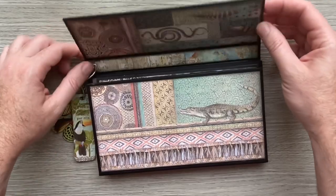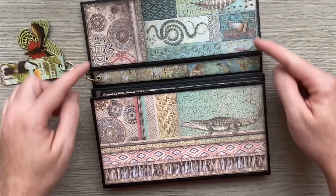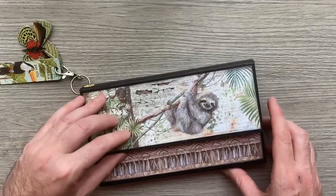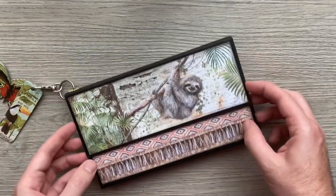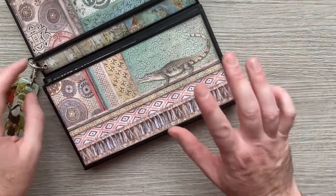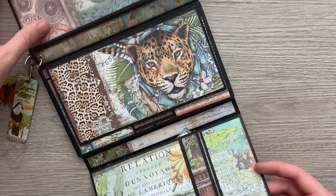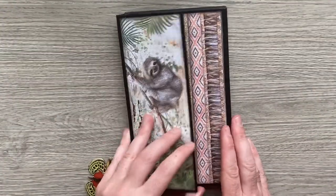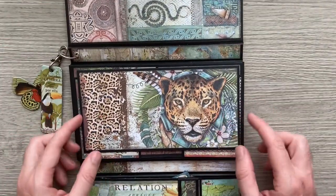It just flips open — the charms are out of the way — and I've tried to get some of the pattern repeating down. When it's shut you see the lovely sloth and some of this tribal fringing at the bottom. When you open it, it reveals the crocodile or alligator — I don't know how to tell the difference. Then it opens up again to reveal a lovely jaguar image.